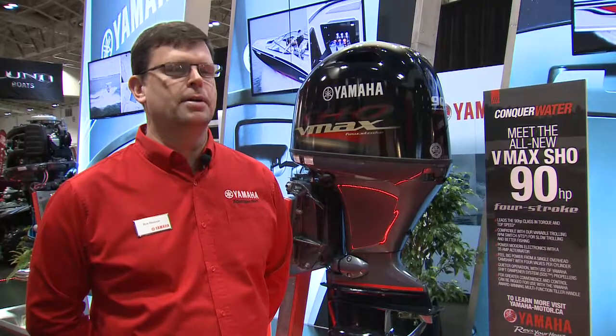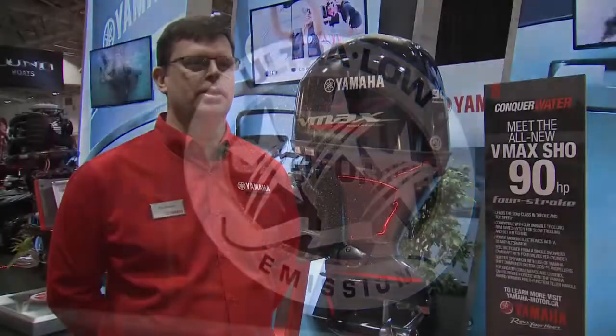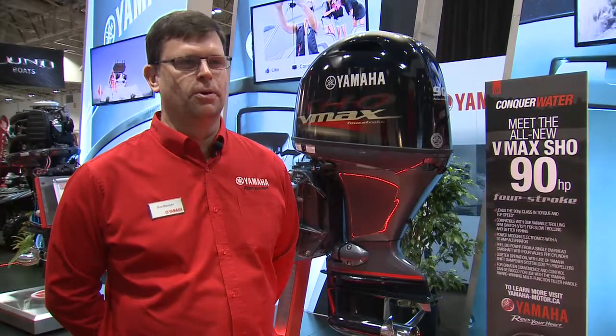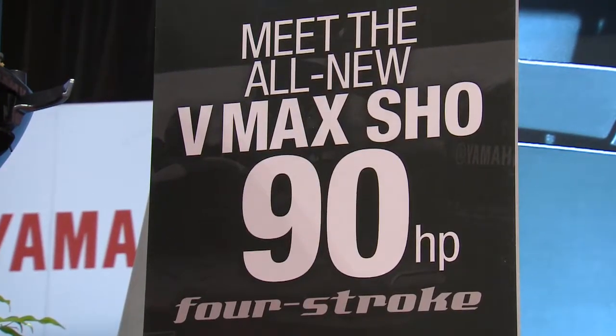There's some different mapping in the ECU of this motor compared to the regular 90 horsepower. Our regular F90 is one of the leaders in performance in the 90 horsepower class and we've just stepped it up a notch with the new BF90. This one performs better than our regular F90.